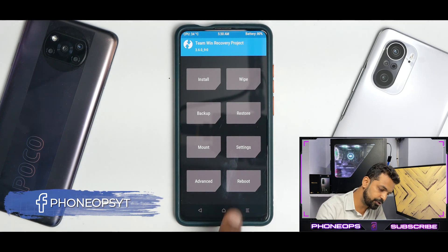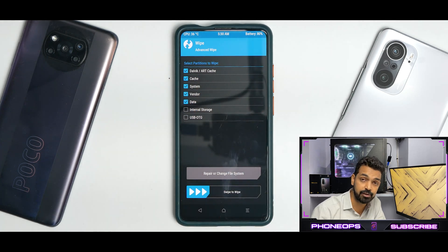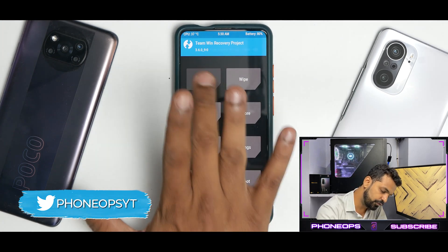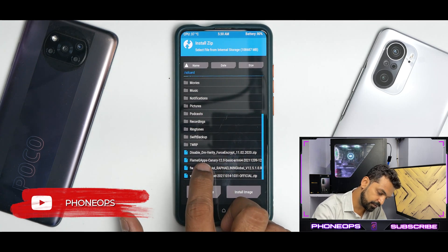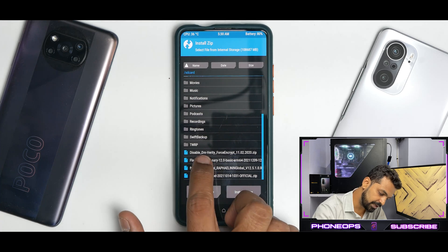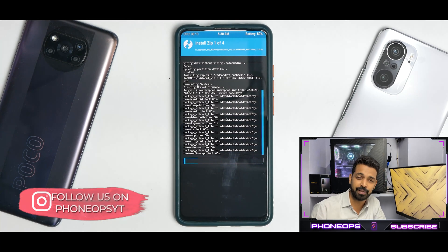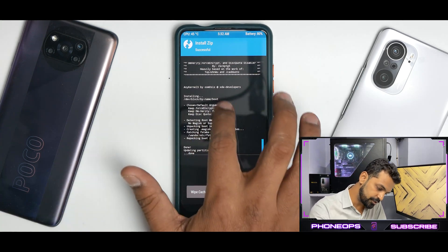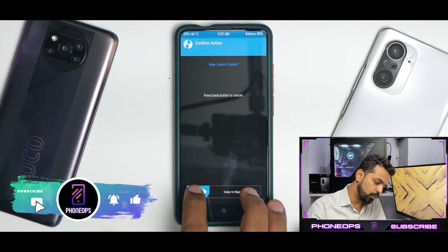Once you've booted into TWRP, go to Wipe → Advanced Wipe: Dalvik cache, system, vendor, data. I'm not wiping internal storage because that's where my files are. Once everything is wiped, we flash in sequence. First, flash the firmware — add more zips. Then the ROM — add more zips. Then GApps — add more zips. Then DFE. With four files, this will take about two to three minutes to flash, so please be patient. As you can see, the ROM has flashed. Go through the log to make sure you don't have any errors — all files flashed successfully. Then go to Wipe Cache and Dalvik.